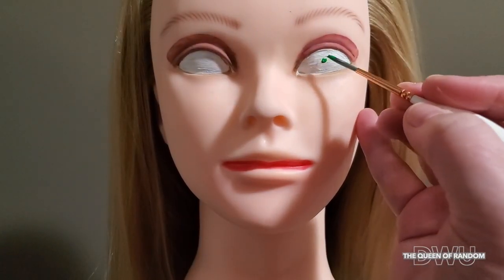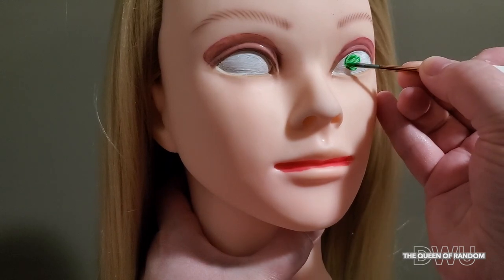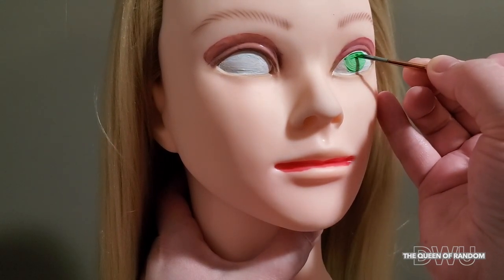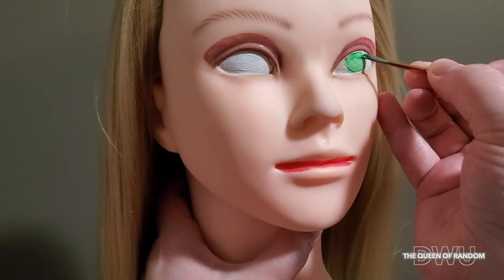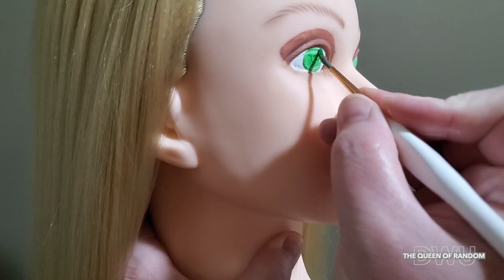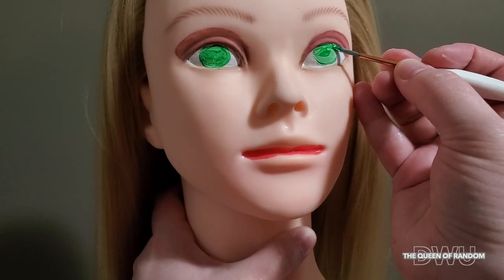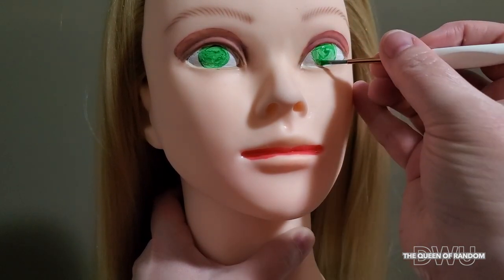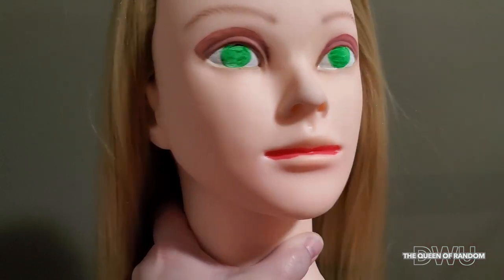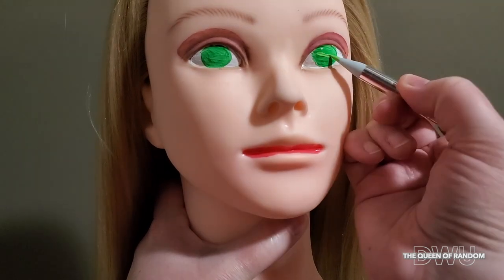I'm going to be using green to make green eyes. You can make your eyes blue, brown, purple, any color you'd like. Now I'm just going to make some lines in her eyes.